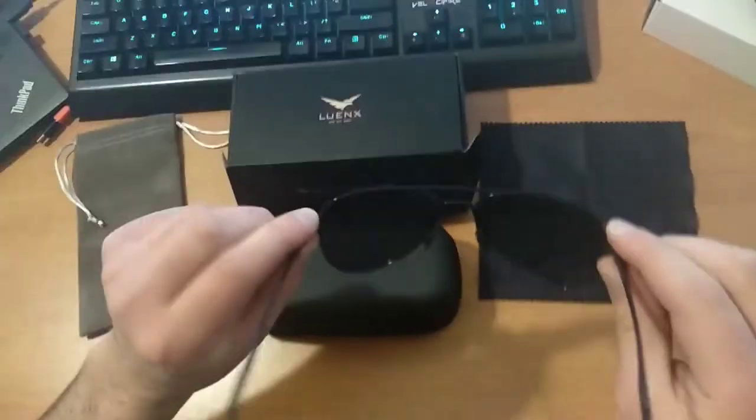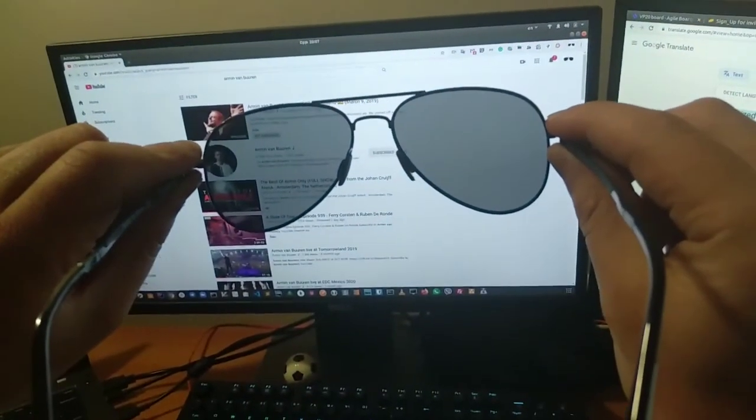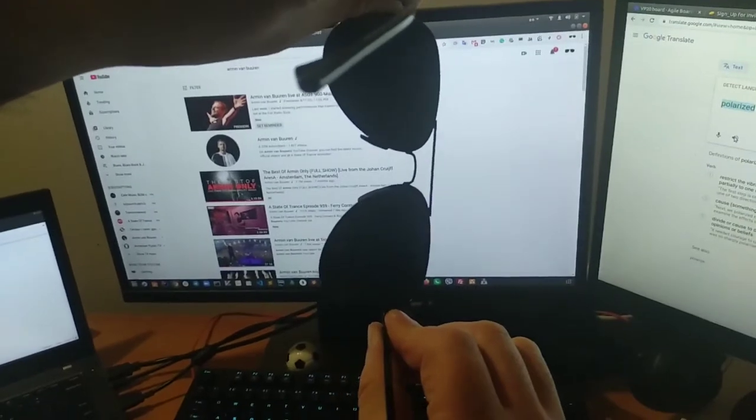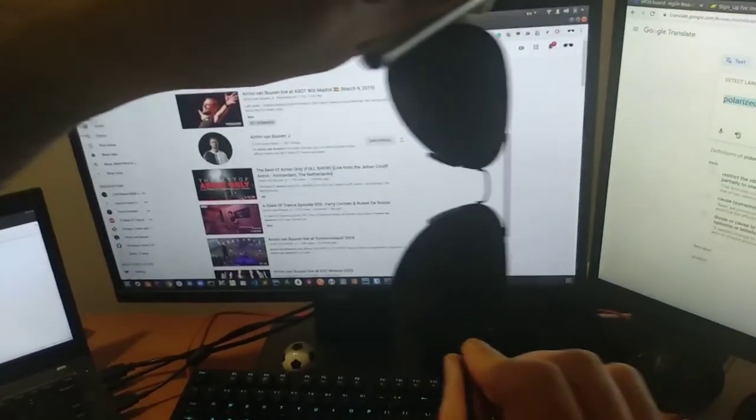And let's check if the glasses are polarized or not. How will I check? This way. As you see, the screen is not visible — just a black screen.